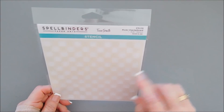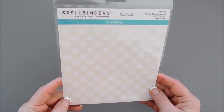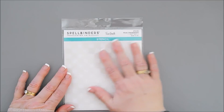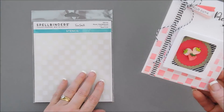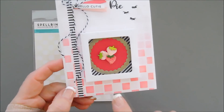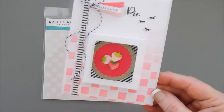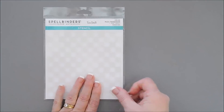Last but not least, I have a stencil I'm super excited about. It looks like a plain stencil, but I love what it creates. This is the Picnic Checkerboard Stencil — it's a six by six stencil. You can just stencil it once to create a checkerboard background, which is really nice. But if you go over it twice with two different colors — I use Sponge Sugar and Picked Raspberry — and then shift it slightly and stencil again, you create a fun two-tone checkerboard. It's very easy to line up, and it leaves a little bit of space.